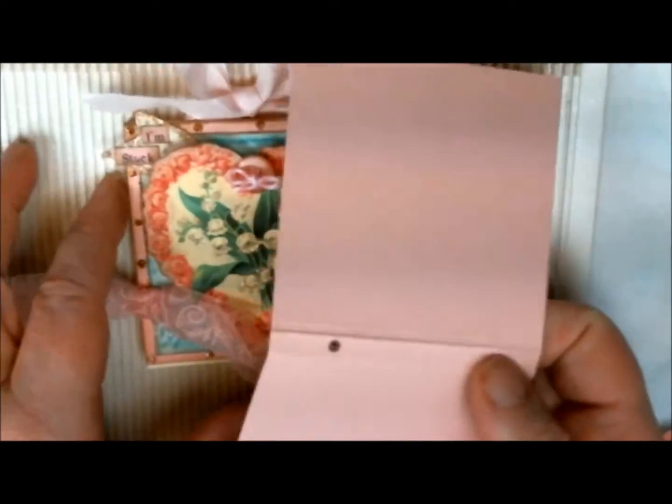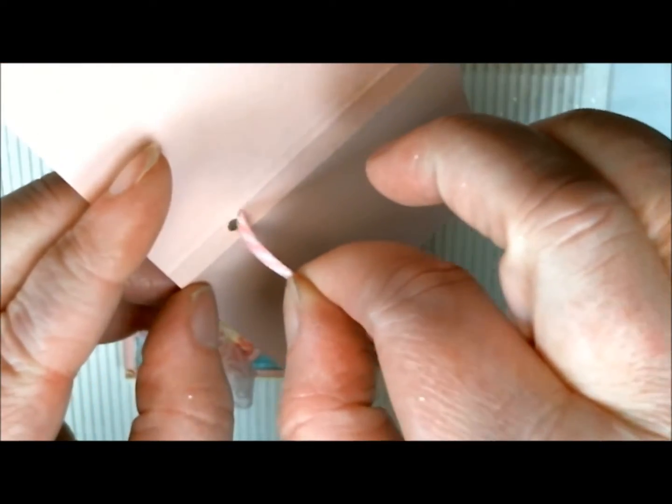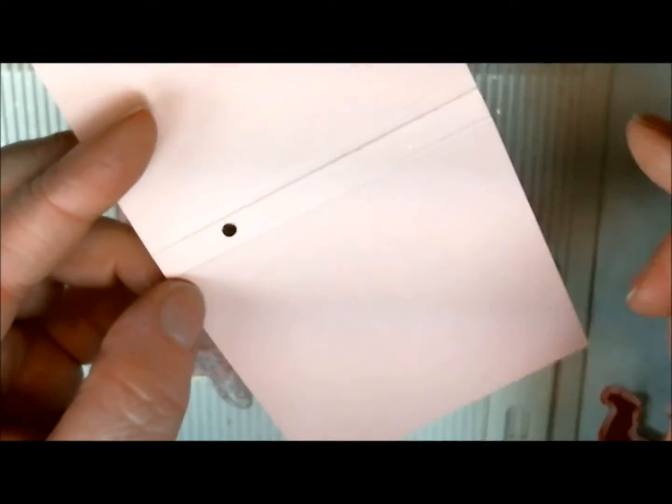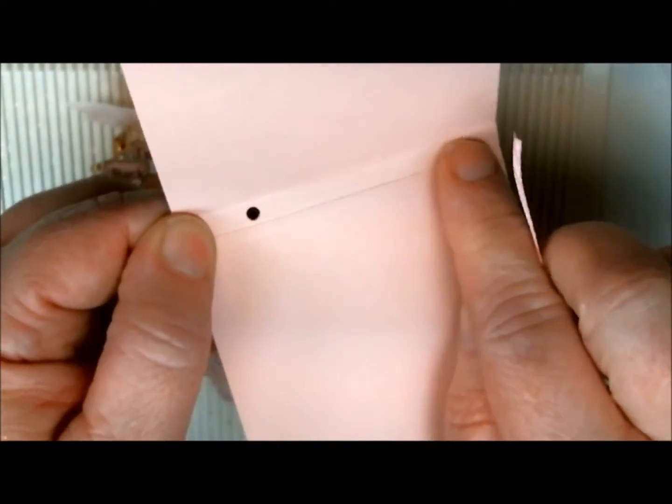Then you're going to take your ribbon. You're just going to come down through this side, then come back up through your other hole, and then tie a knot there. You just want to make sure your ribbon is flat on the inside.